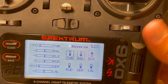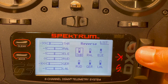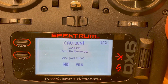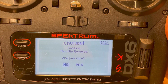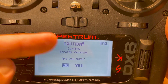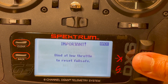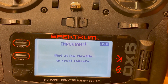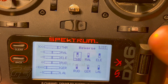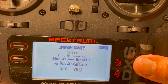So let's go back to the throttle. The question may come up: why can't I just reverse the throttle right here? The transmitter gives a caution that says 'Confirm throttle reverse — are you sure?' Notice this — it's pretty clear. So we go yes, and it then says 'Important: bind at low throttle to reset fail safe,' and then you've reversed it. So what we're going to do is reverse it back the way it was.